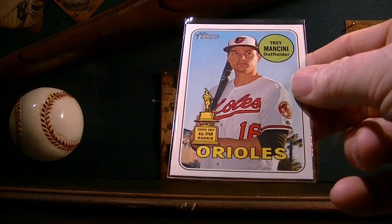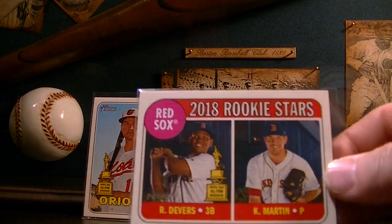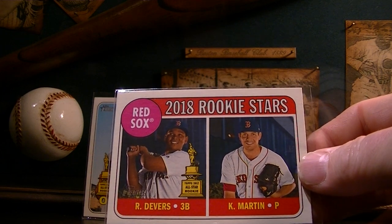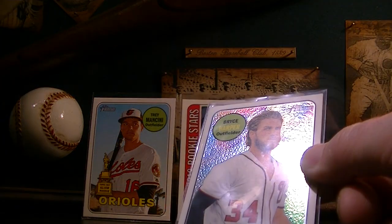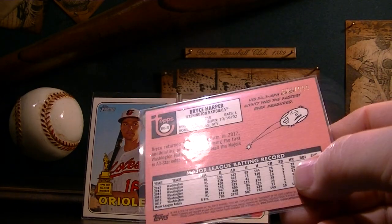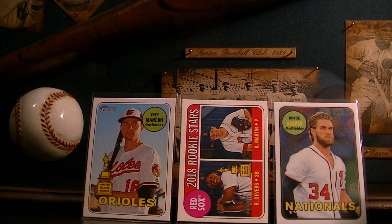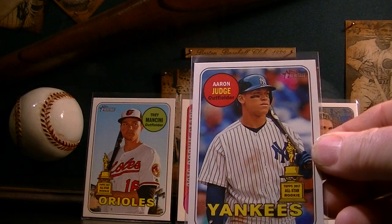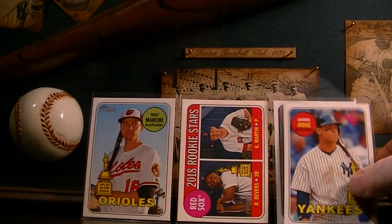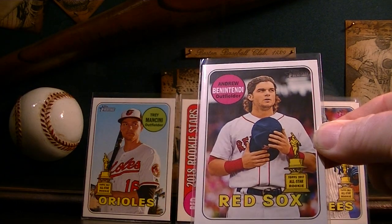So let me just show you some of the cards I got. This is Trey Mancini with the Topps All-Star Rookie trophy on it — very nice. I pulled a Raphael Devers rookie with the trophy on it, like that one quite a bit. Pulled this Bryce Harper chrome — check out the shine on that — it's numbered 603 out of 999, very nice. I also pulled a nice Aaron Judge with the trophy, super psyched about that, really nice looking card. And Andrew Benintendi with the trophy, very nice.